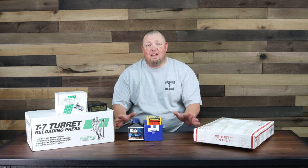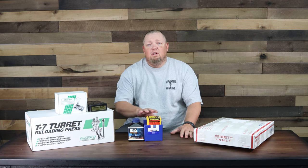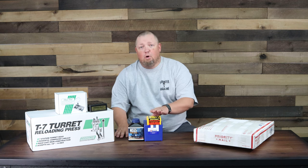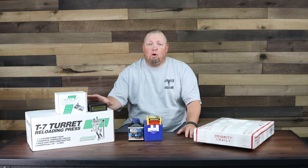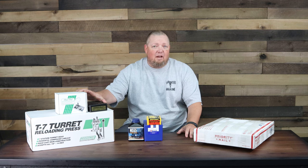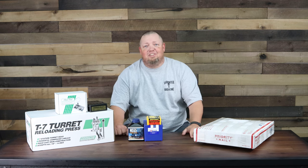Hey, thanks for stopping by. It's David with Farmator Magazine. Today we're going to be reloading our 6mm Creedmoor ammunition using Berger bullets, Lapua cases, and Vihtavuori powder. We're going to be setting up our Redding T7 press with some other equipment, dies, and what's in the box. So stick around.